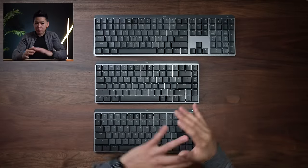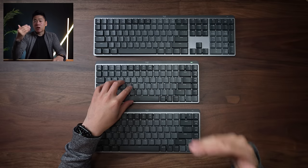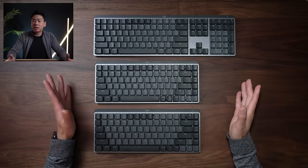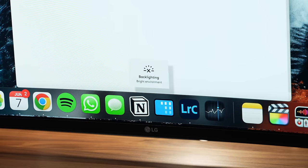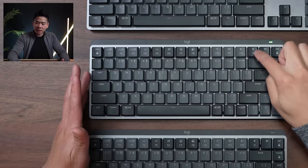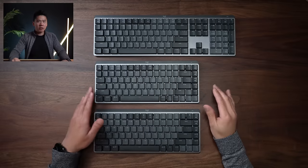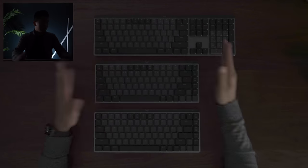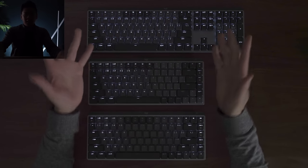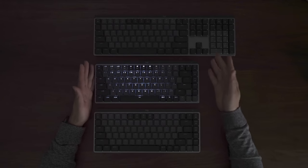Moving along, let's talk about the new features of the backlighting. They kept the smart illumination — when it senses your hands approaching, the lights automatically light up, and when you're not using it, they turn off. The sensor also detects ambient light, so if you're in a bright environment it prevents the backlight from turning on, which helps save power and extend battery life. They also added a light switch button to cycle through different light patterns. Let me turn off the lights to demonstrate.